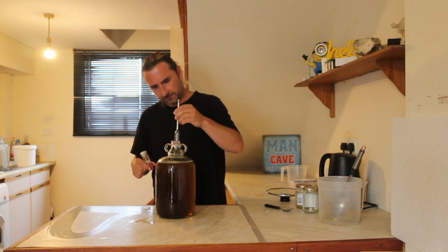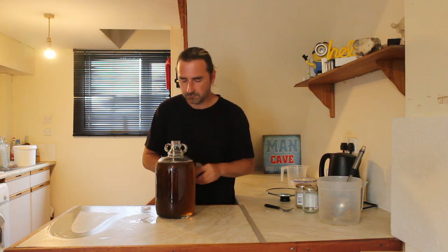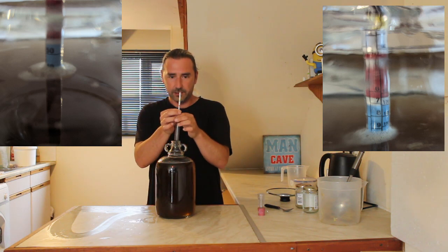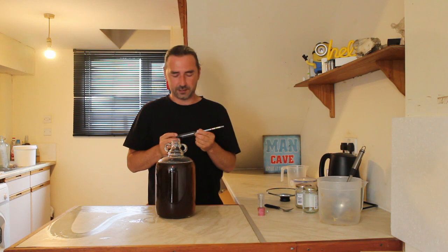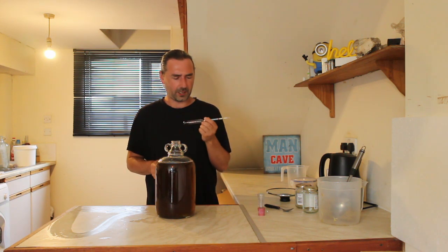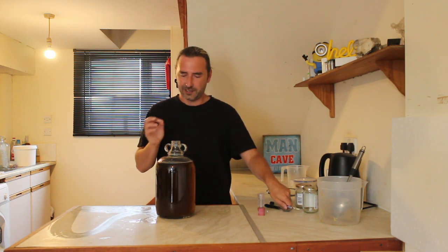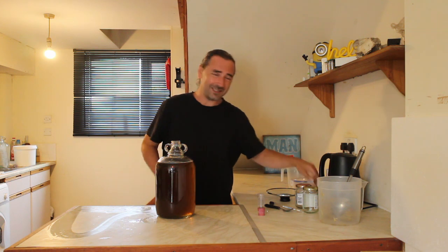Let's pop in the hydrometer and see what we've got. Give it a minute to settle — all the bubbles are gone. It's right at 1.060, which is approximately nine and a half to ten percent if it ferments to dryness, which of course we want. Let's give it a taste — oh, that's really good! It tastes like expensive honey. Really floral, really fragrant, nice and sweet. Very very tasty. I'm looking forward to trying this.